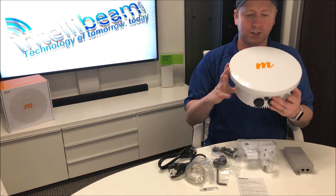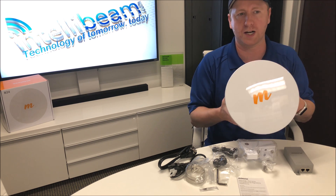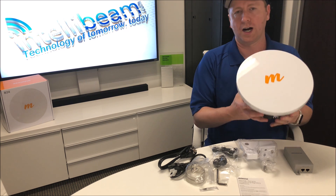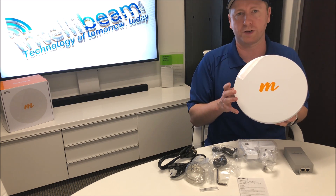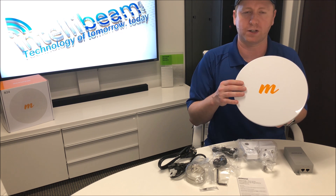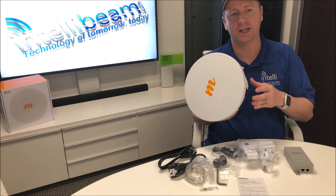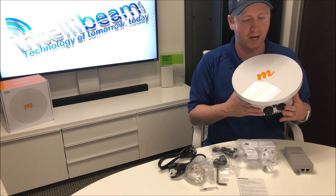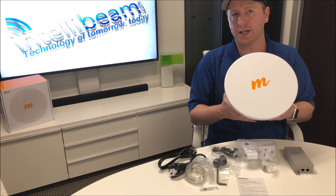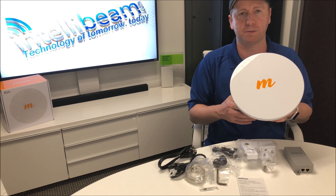If you want to see close-up pictures of everything in the box, you can head on over to our Patreon channel, subscribe, and check out all the photos we have for everything. We'll be doing an install with these radios sometime next week or the week after for one of our clients, and we'll probably do a GoPro time lapse to see how the speed works out. So once again, that was the Mimosa Networks B24 Wireless Backhaul Radio unboxing by IntelliBeam.